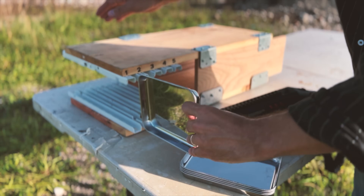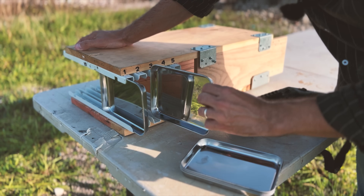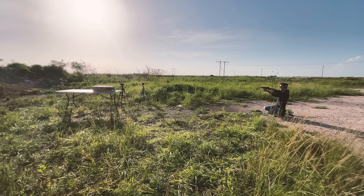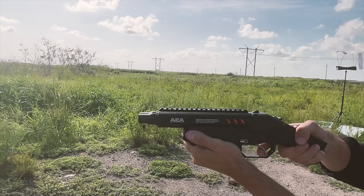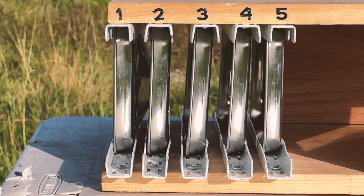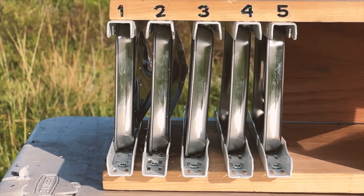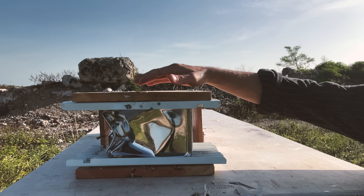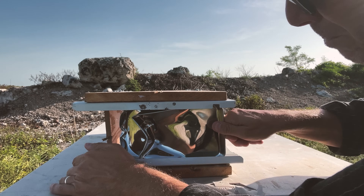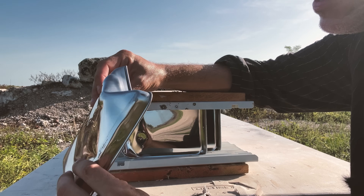All right folks, let's start with our tunnel of destruction — five stainless steel trays put in a row. Well, these things hit hard. Doesn't seem like they penetrated anything, but they pretty much deformed everything, or at least this first tray.